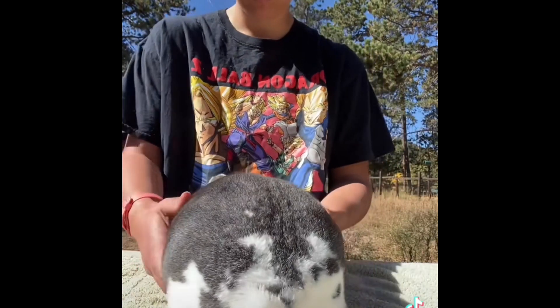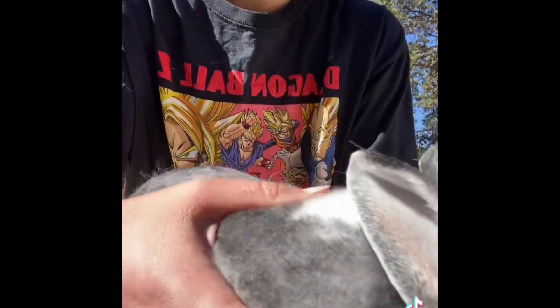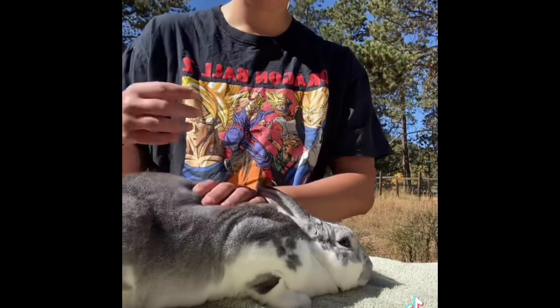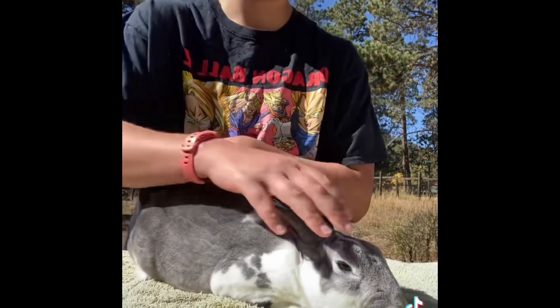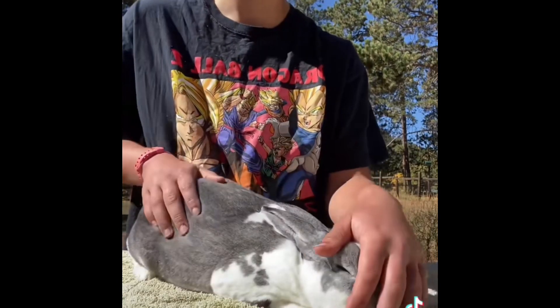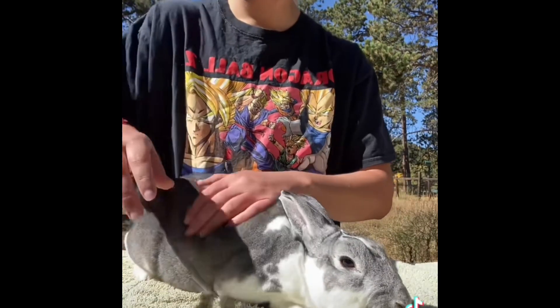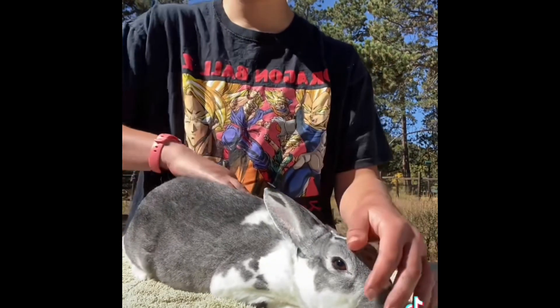He is also the most prolific buck I have ever met. He has never missed a breeding, and in the past year he has produced almost 150 kits. Alpha and the pairings we've put him with have produced two standard animals, and I currently have a broken black buck out of him looking to replace Alpha. But this is the buck we've used to introduce chinchillas into our line, and those babies have done pretty well for us at show. He's such a sweet boy though.